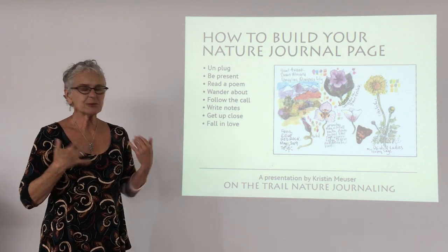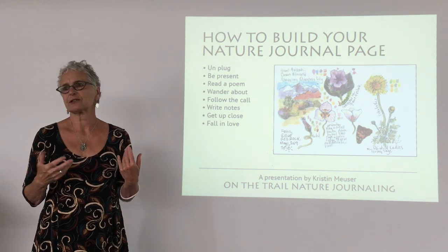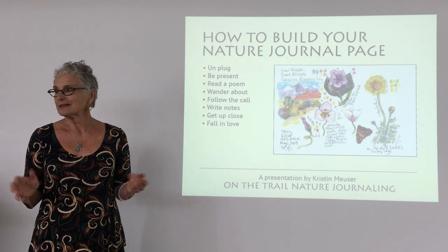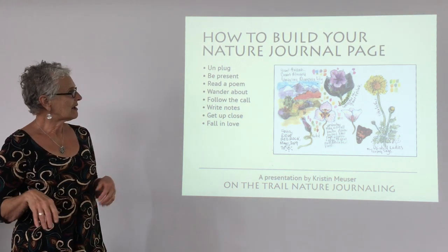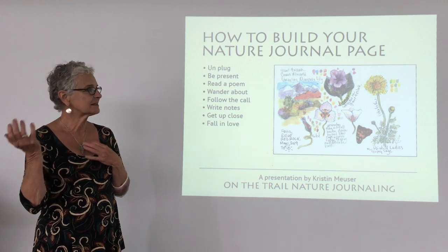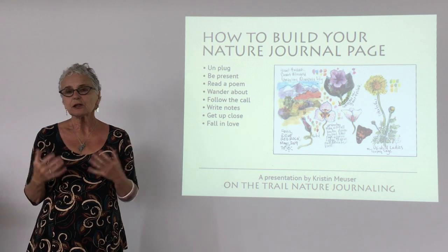That always gets me where I am and helps me tap into an emotional connection with nature, because her words are so connecting. Once I've read a poem, ideally I like to just wander about and see what calls to me, then follow that call. I then start writing notes about what I'm seeing — where I am, the time of day, location, temperature. You can even check your internal temperature and see how you're feeling.